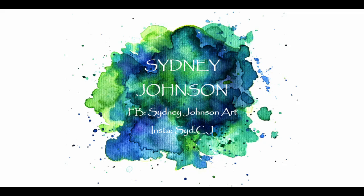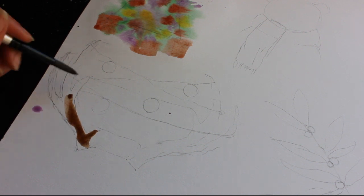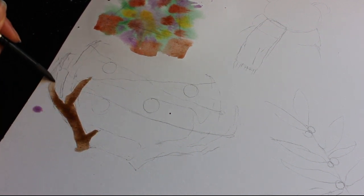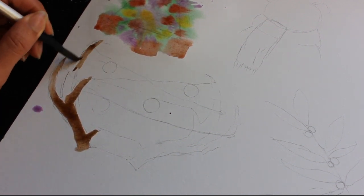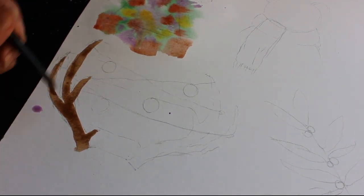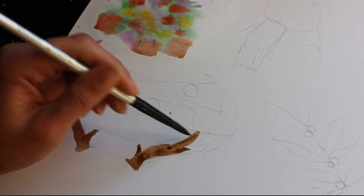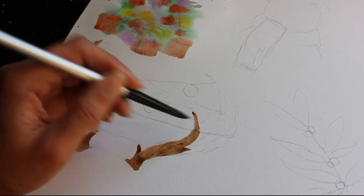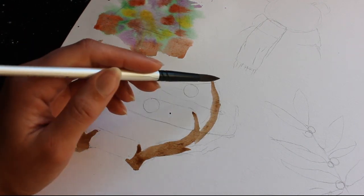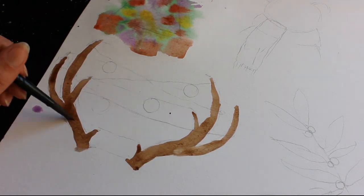Hey guys, so a couple weeks ago at this workshop that I helped run, we were making handmade Christmas cards. I made a few little easy Christmas-themed illustrations to bring in as examples. I thought why not film it, just in case someone else might want to have a look at it, get a little bit of inspiration, so they can make some illustrations maybe for decorations or if they're going to make their own handmade cards.